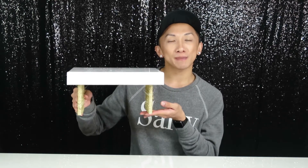Hello, welcome to my YouTube channel, it's Mango Tao. Today's video is going to be a DIY video on this platform for your hamster.